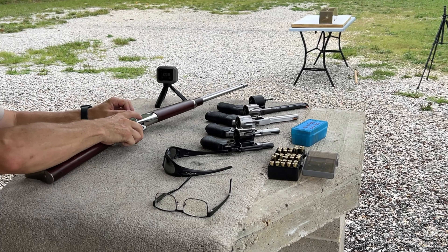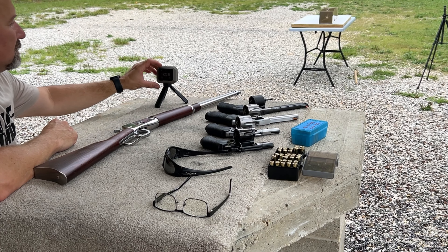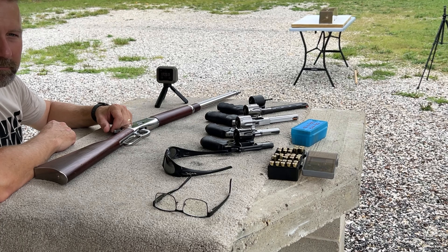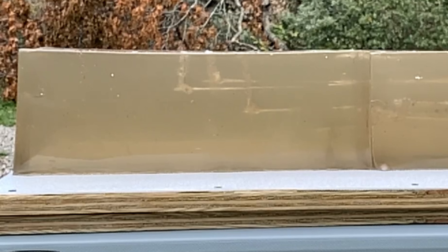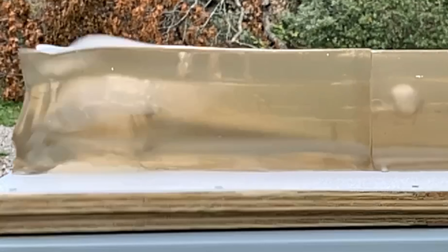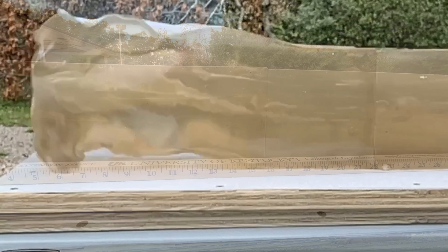I've got the single regular XTP sitting beside the FP versions so you can get a real good look at the differences on these noses. Here is a quick look at the spreadsheet, and let's head on out to the range.